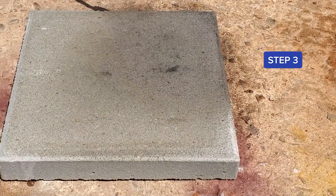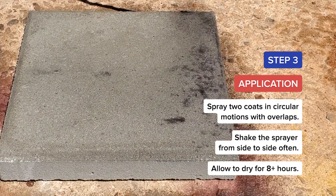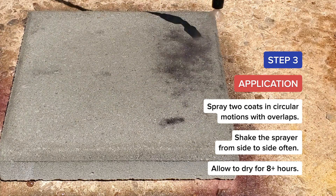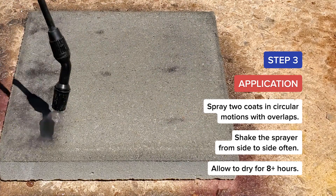Step 3: Application. Spray two coats in circular motions with overlaps. Shake the sprayer from side to side often. Allow to dry for eight or more hours.